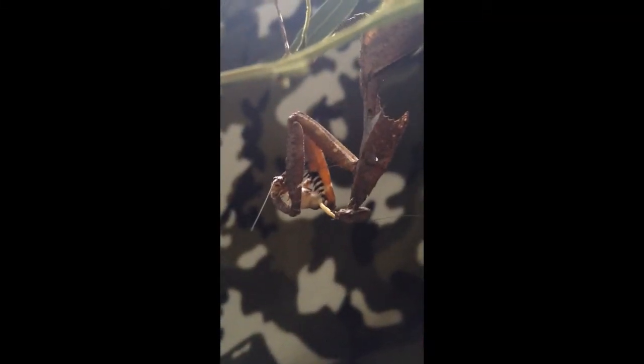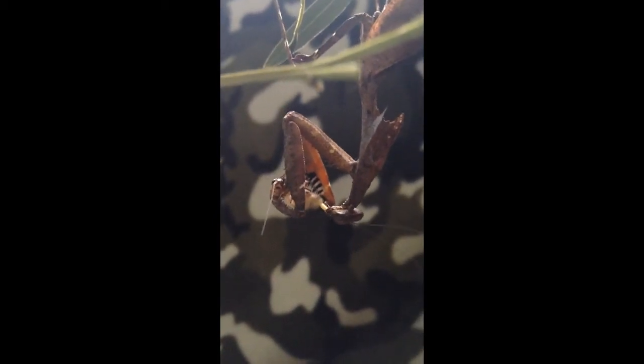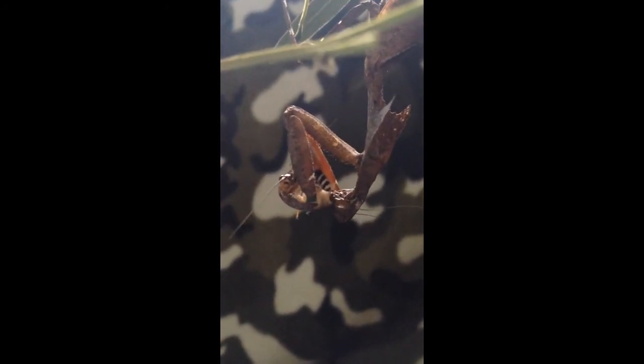Join us for another Wiggly Wild show next Wednesday, and I do hope your Valentine's Day is a lot less gruesome than this — no eating your mate, or indeed having a nice dinner out instead of a cricket's insides.